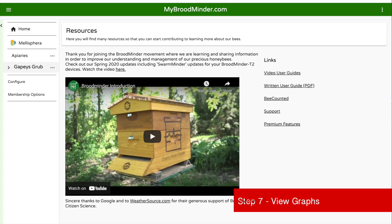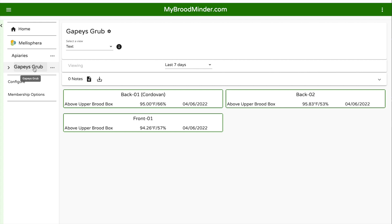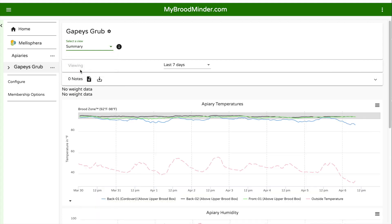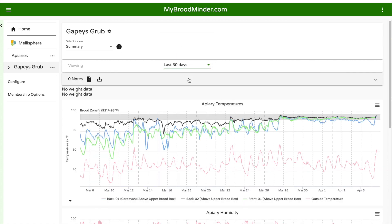Now we can go over to the mybroodminder.com website and see the graphs. This is a tricky part and not something that's easily found — you need to click on your apiary name and at the very top, change it from text to summary. I actually had to get some help from Vino Farm because I could not figure out how to get to the graphs. You can change the graph to show three days, seven days, or any number of days. You can really see where the hives picked up in heat right around May 28. Pretty much all of the hives were in the brood zone, which is considered to be 92 to 98 degrees — that's really when they started brooding up. But you can see that black hive, the back number two hive, has been in pretty much the brood range well before the other two hives, so they are really ramping up and will be a strong hive soon. I'm going to need to keep an eye on those to make sure they don't swarm, so I'll be giving a box to those guys here pretty soon.